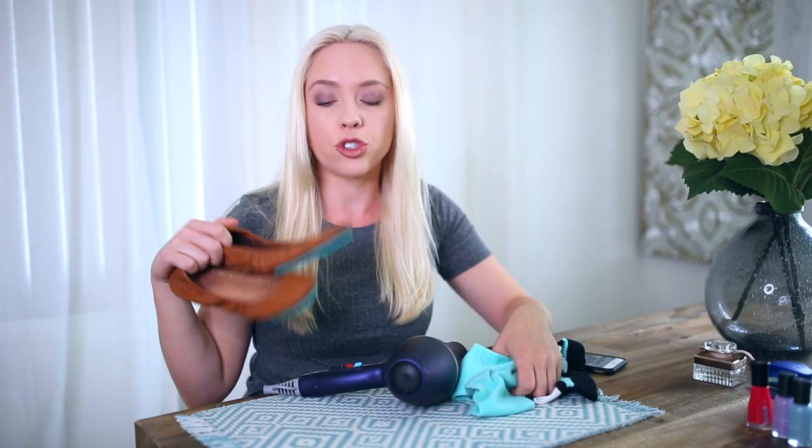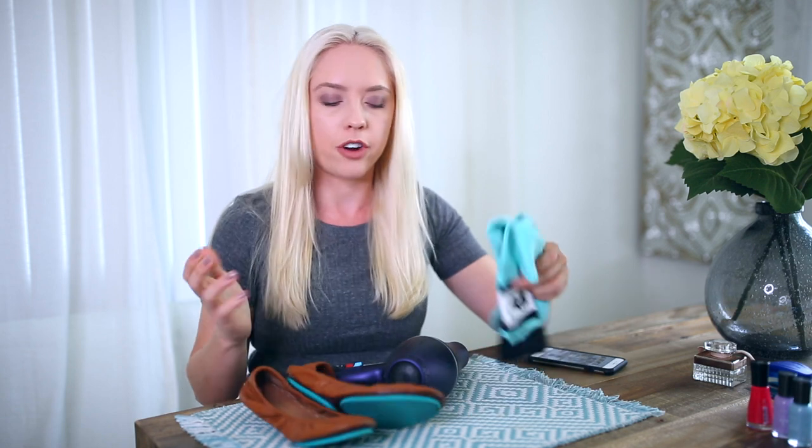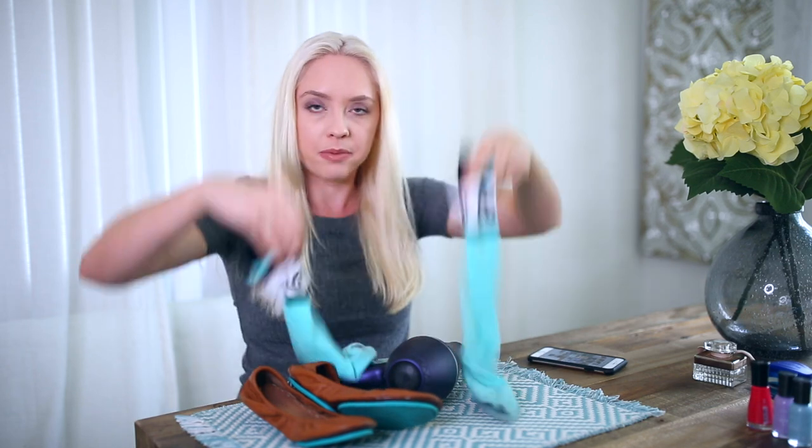The next hack is for stretching out shoes that either don't fit or are new. The hack is you warm up the socks, put them on your feet, and then wear the shoes for about 15 minutes. So let's give it a go.